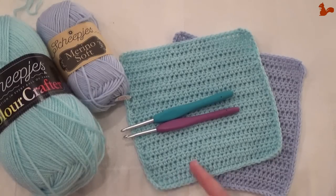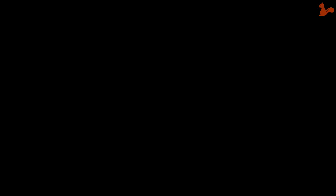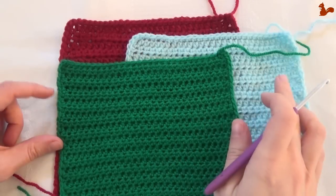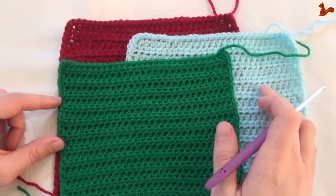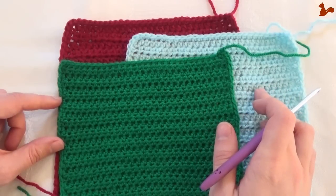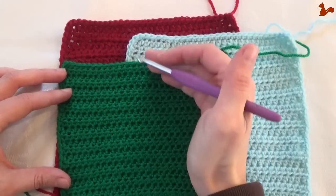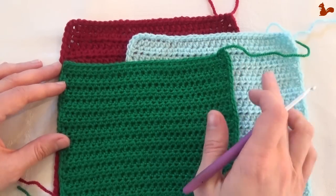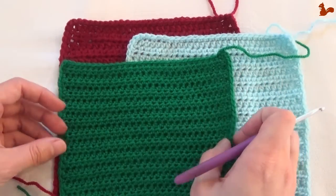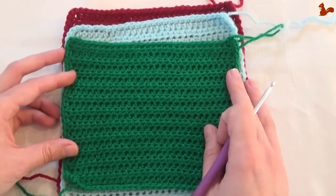I'll be taking you step by step through making the test piece, and when you're ready with this you can start with the actual crochet along. I'm first going to show you how to make your gauge swatch, and then I'll show you how to correct for size in case your gauge swatches aren't the right size — for example if your width is correct but not your height, or if both width and height are the problem.